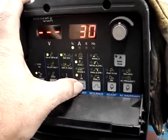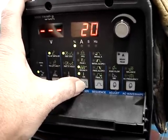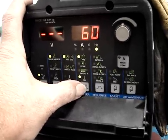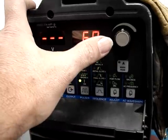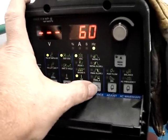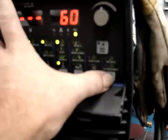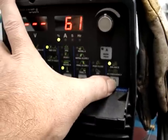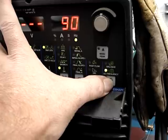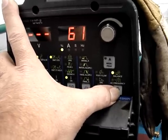I'm going to set pulse settings: 60 pulses a second, 30% on-time as far as the peak side of the pulse, and a 20% background current. That's going to give me a little bounce between the peak and the background, enough to keep the heat from building up. 60 pulses per second seemed to focus the arc pretty good without making it too stiff. Set the balance on roughly 60 — that's 60% DCEN — and the AC frequency on about 90.